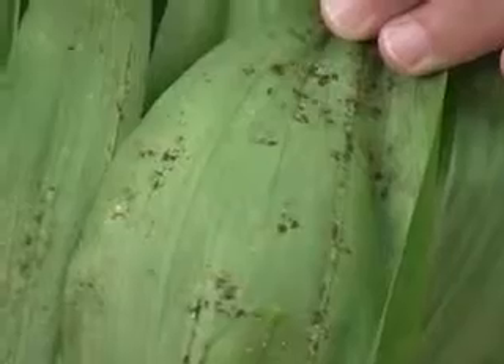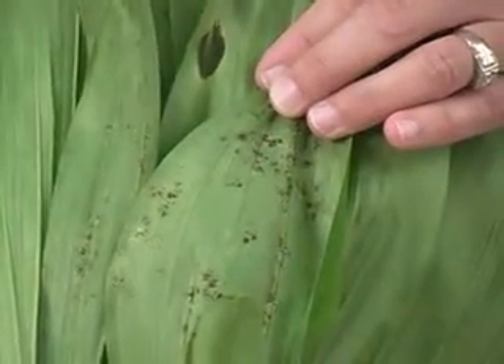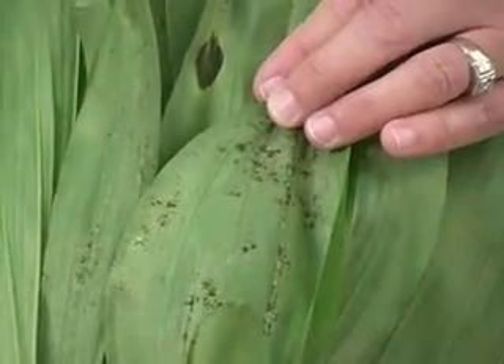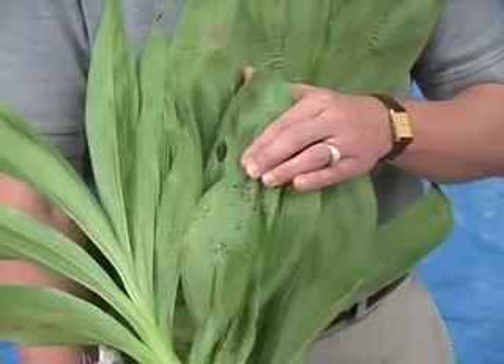Mites are most active when the temperatures are warm, humidity is very low, and it's dry. The populations will drop if it becomes humid and wet.